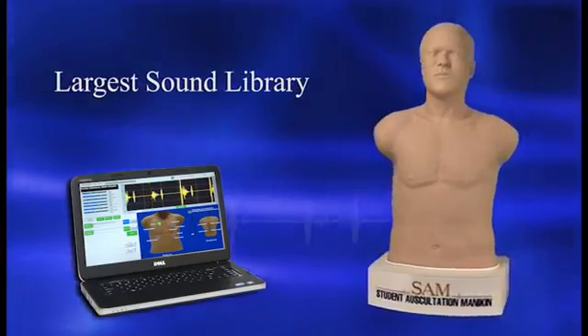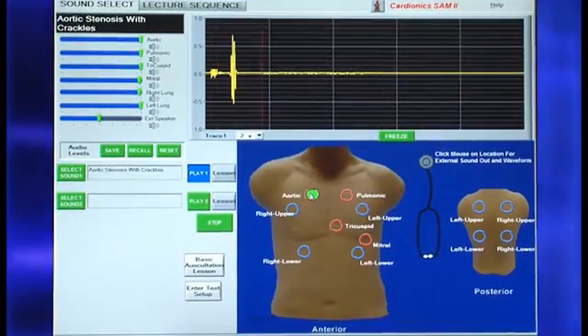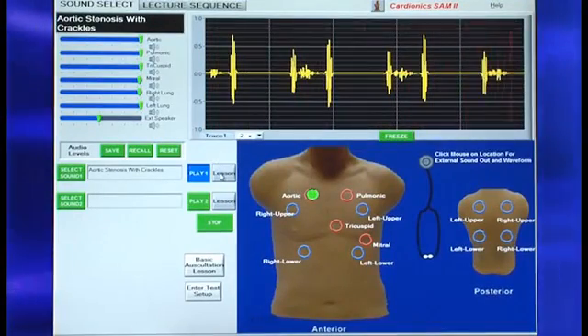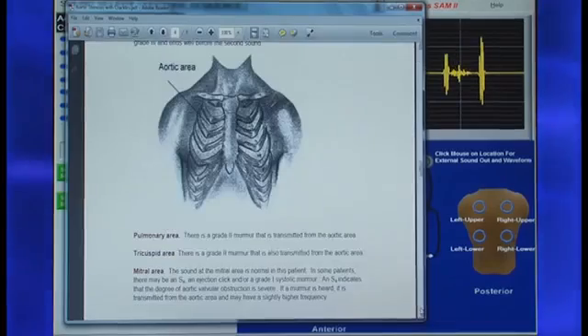With the largest sound library available in a student mannequin, SAM-2 includes phonocardiograms, sounds displayed at correct anatomical sites, programmable and password-protected lessons, and much more.